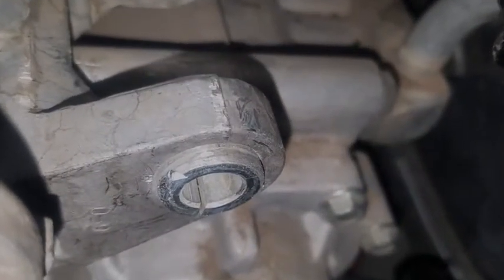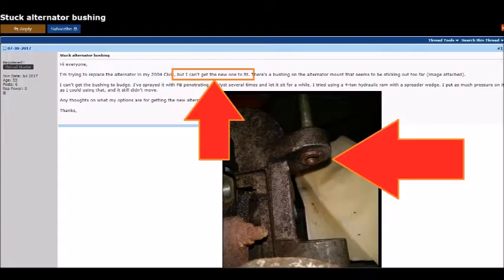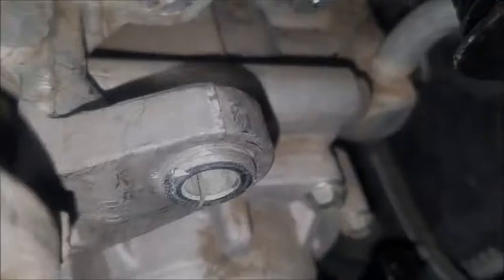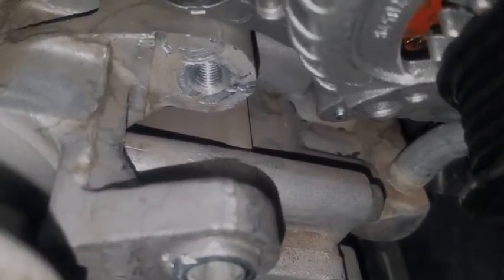This video is about these worthless things right here. The alternator mounts between those two points.